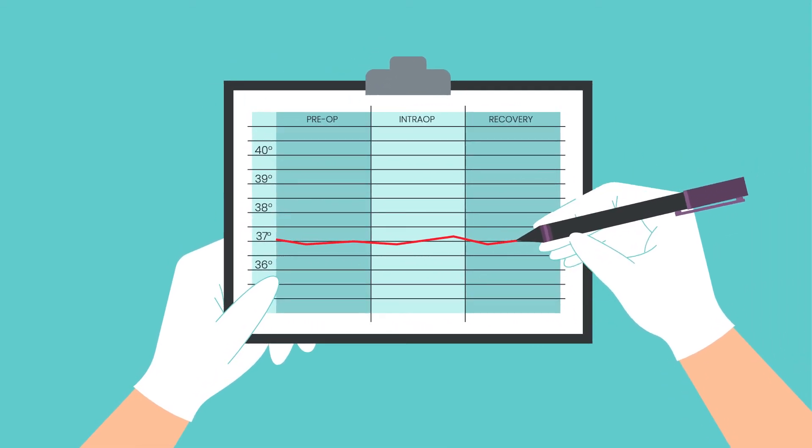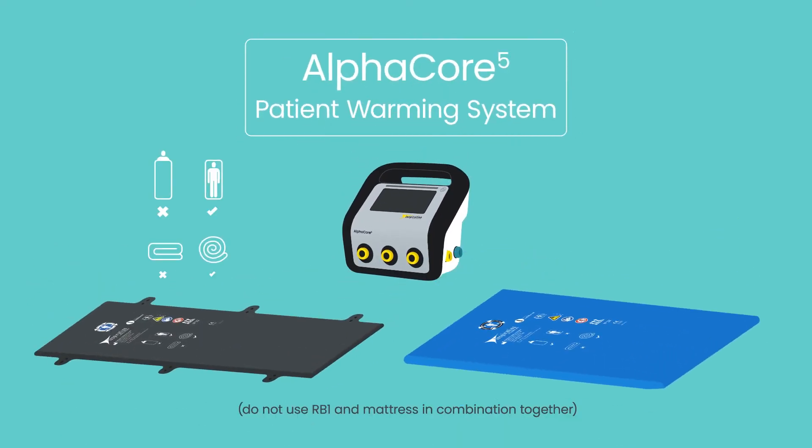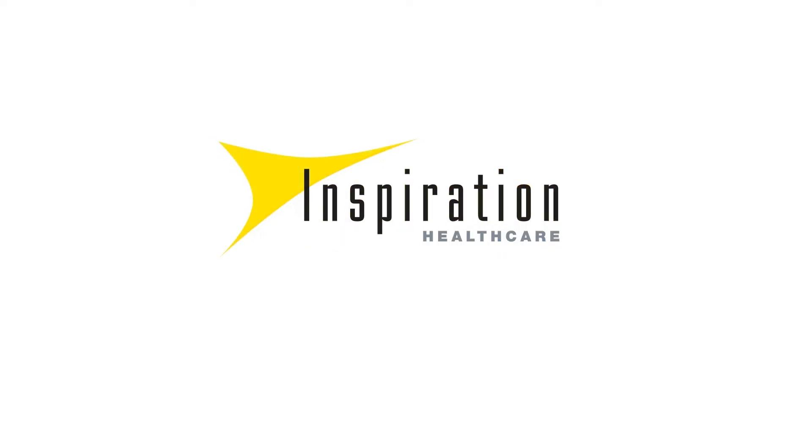From pre-op hold to recovery, AlphaCore V patient warming system offers a complete solution for the whole patient journey. AlphaCore V — every patient, every time.